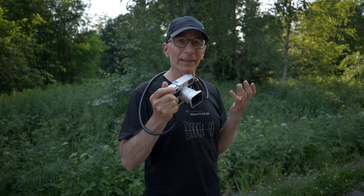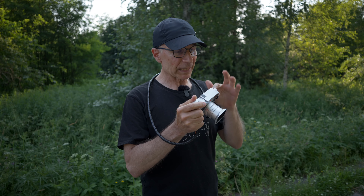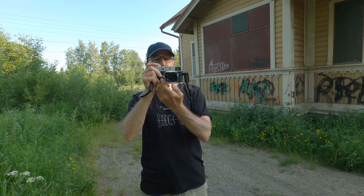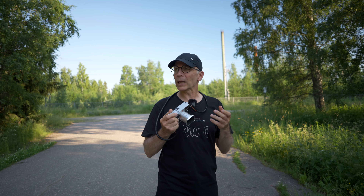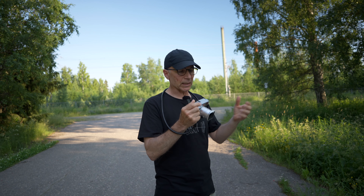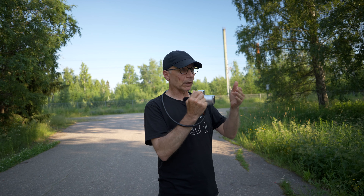The Leica M is the only digital rangefinder camera, and that makes it unique. But the rangefinder viewfinder takes a little getting used to. In the best possible scenarios it's very easy to focus — you just align two overlapping images in the viewfinder. But if you have branches, foliage, or similar patterns at different distances, it can be quite difficult to focus because you can't be sure which patterns to align.